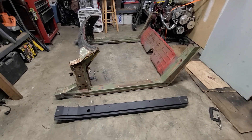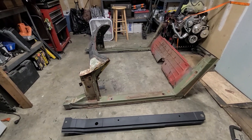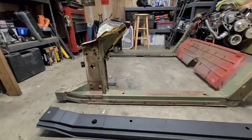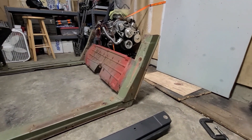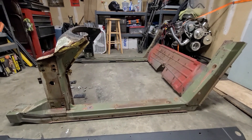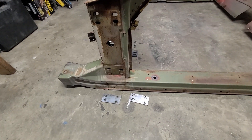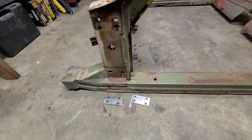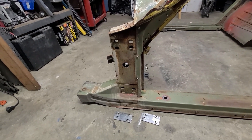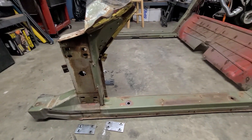Once I lost that rocker channel, there wasn't much — or anything at all really — to line up the firewall, windshield, and hinge pillar area with the back of the vet. So what I did here is I created a jig that I'm going to show you in a minute to help align these two, and make it in such a way that there wasn't going to be any play when it was bolted to what's left of my birdcage.